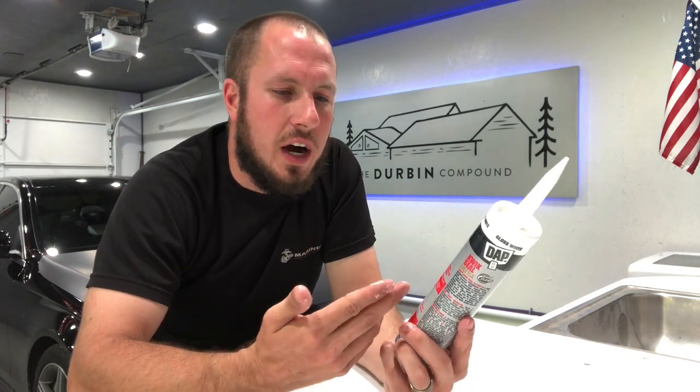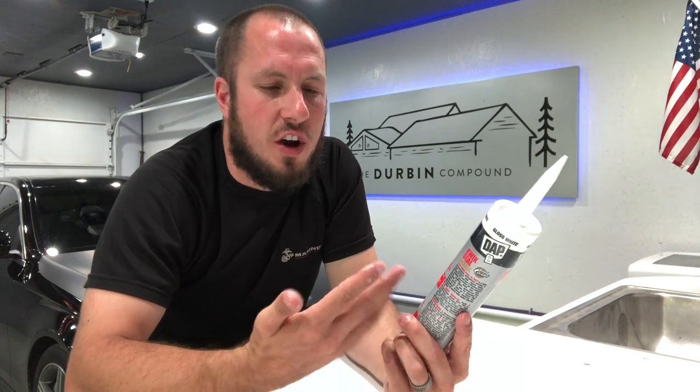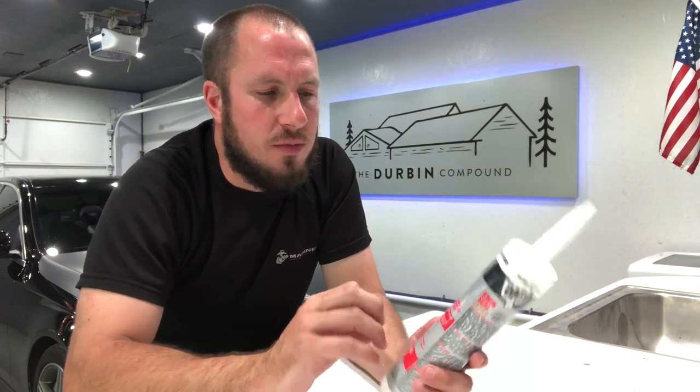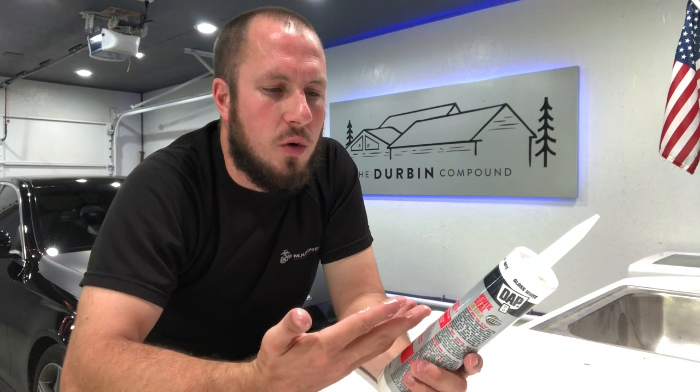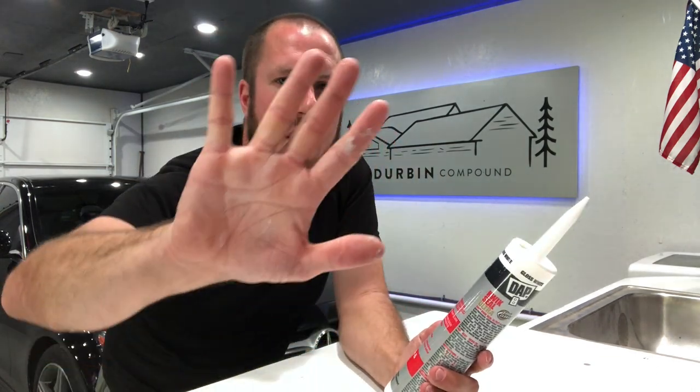It says easy clean, clean up with water. But everything short of mineral spirits will take this off of your fingers. Just from where I wiped it or had some goop drip down, I've got white all over my finger — I even got it in my palm. It's really sticky.